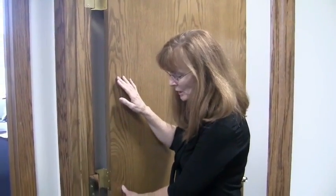What we do is actually move the door out of the doorway when it's open. That gives you another inch to an inch and a half of usable space that you can use to pass through.